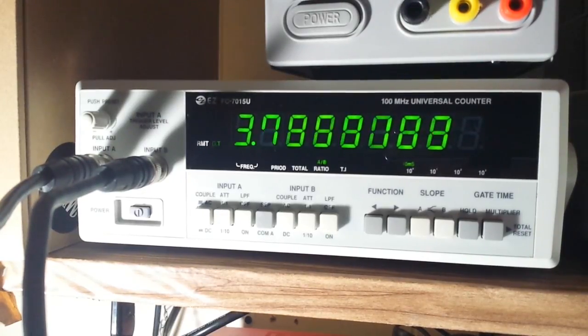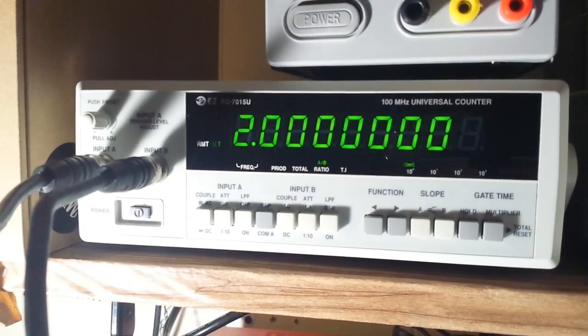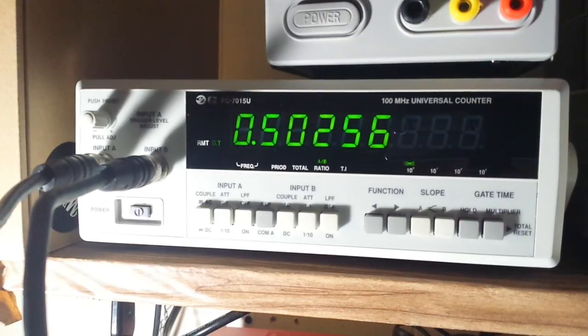The ratio is now working. Taking Channel 1 up to 15 shows the correct ratio, then 20 as well. Let's put Channel 1 back to 10 and bring Channel 2 up to 20 — that should give us 0.5. And it does. So that's all working correctly.